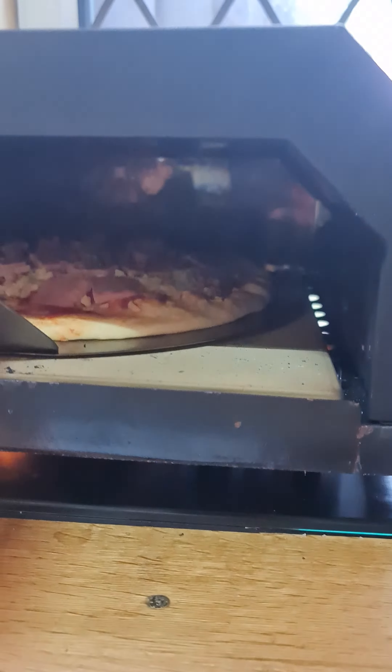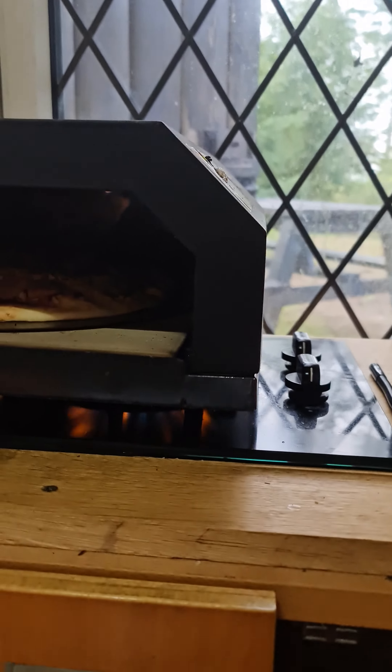There you go — pop the pizza oven on top of the twin burner in the cabin. Pizza's in. Brilliant.